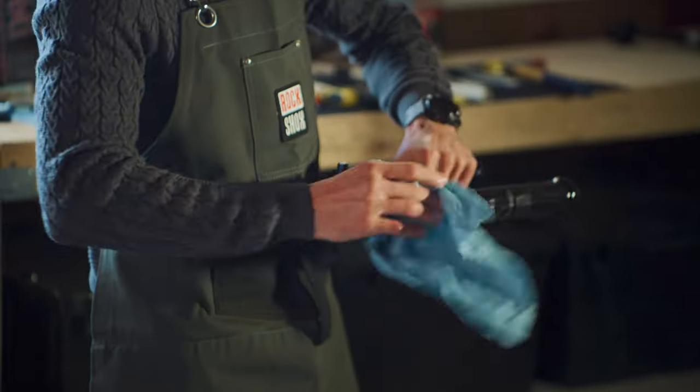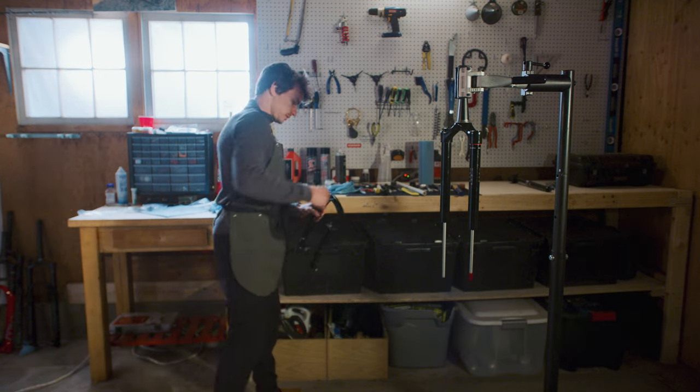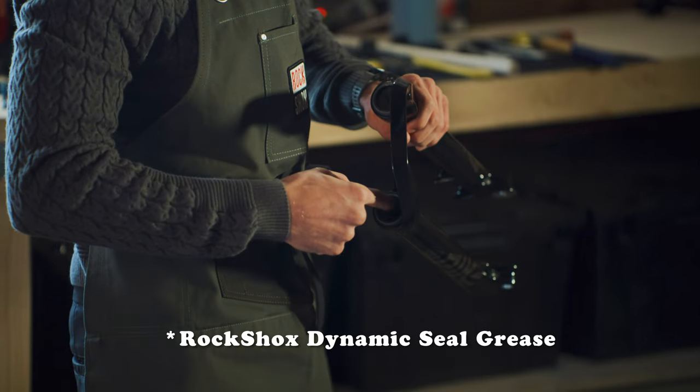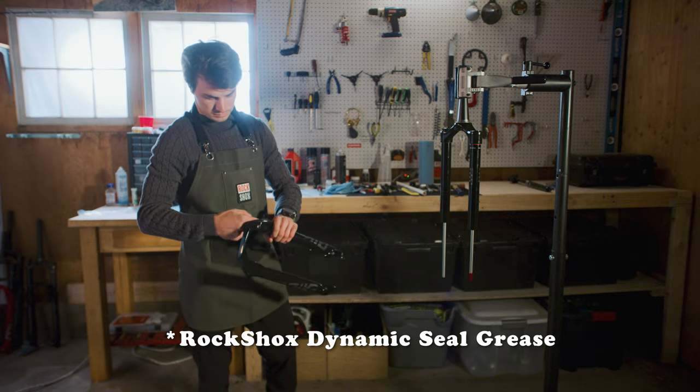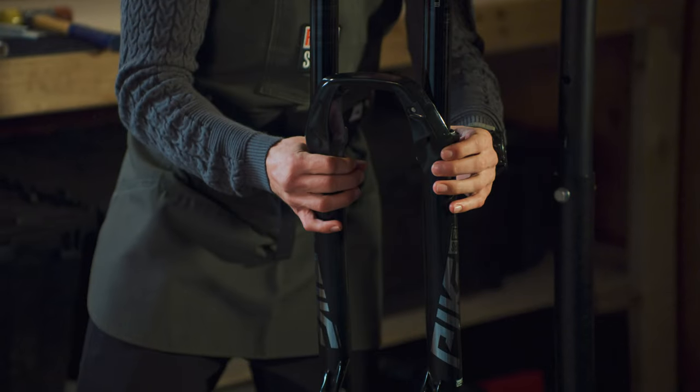You can do that. Now time to put your lowers back on — give those a little wipe. Throw a little grease on your seals.